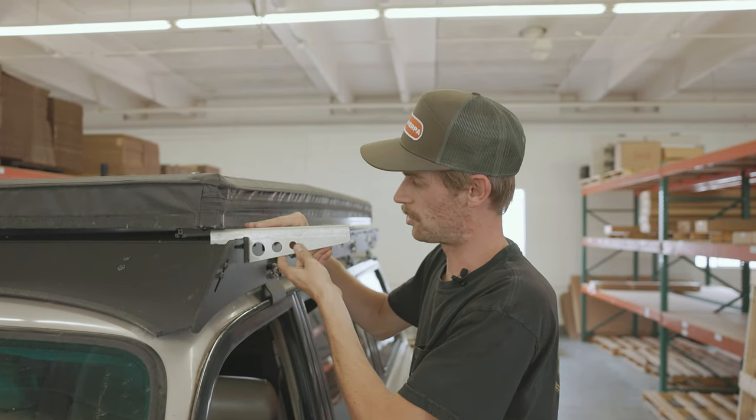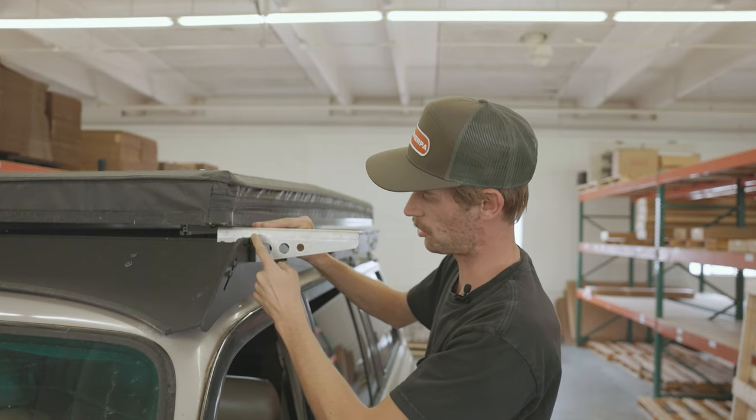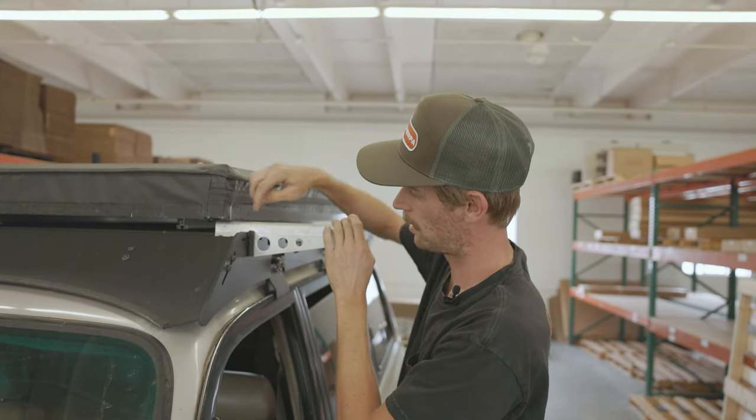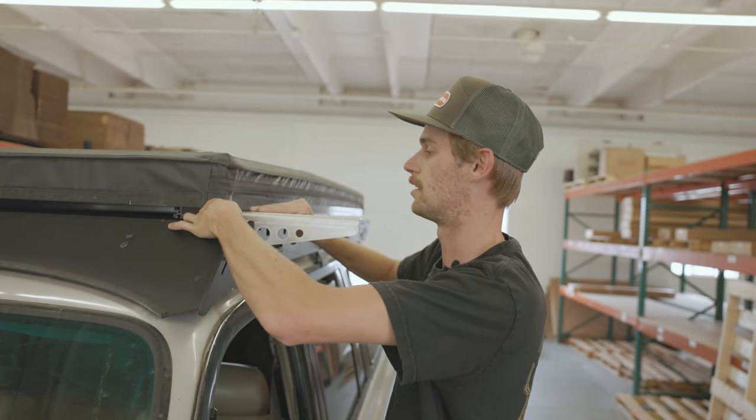There is a little bit of adjustment once you have it in here. We're going to butt that edge trim right up against your side plate and then make sure that the edge on top is nice and flush. And then we're just going to tighten these down nice and snug.